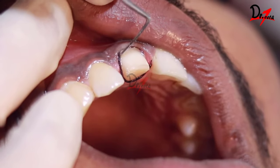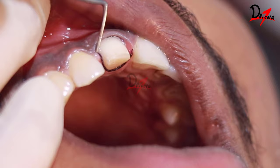Hello everyone, Asalaamu alaikum. Welcome back to Dr. Teeth. Today we are going to see a single step putty wash impression technique.